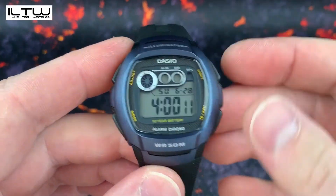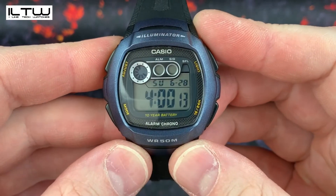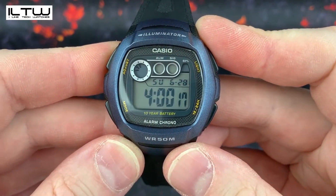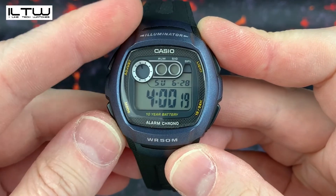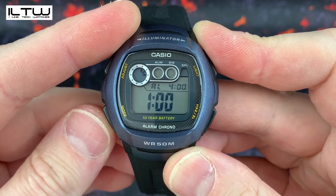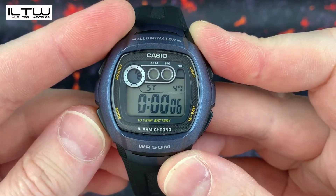This watch also comes with a digital time and seconds display, digital day, date, month, and year display. It has a hacking seconds function, an alarm, an hourly signal alarm, a stopwatch, and a dual time function.